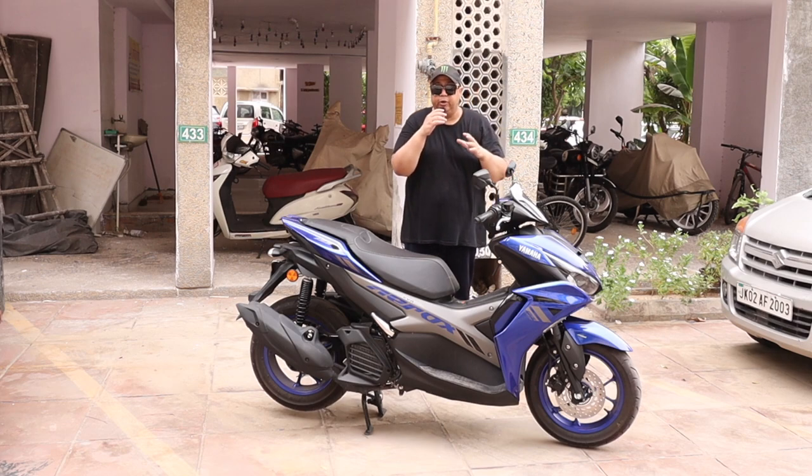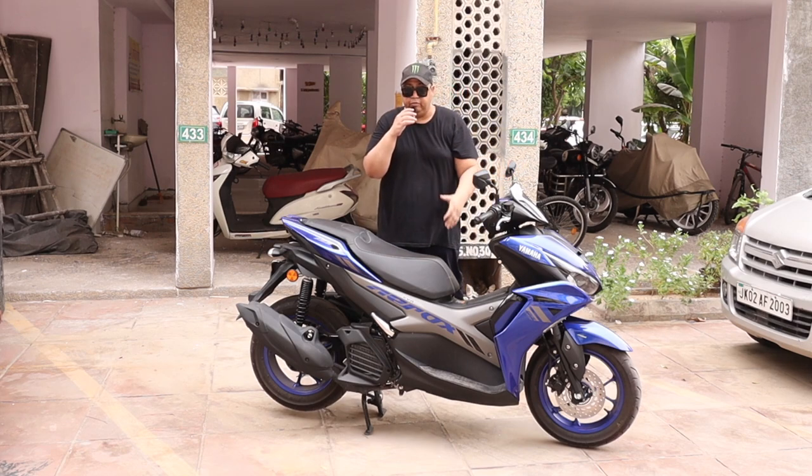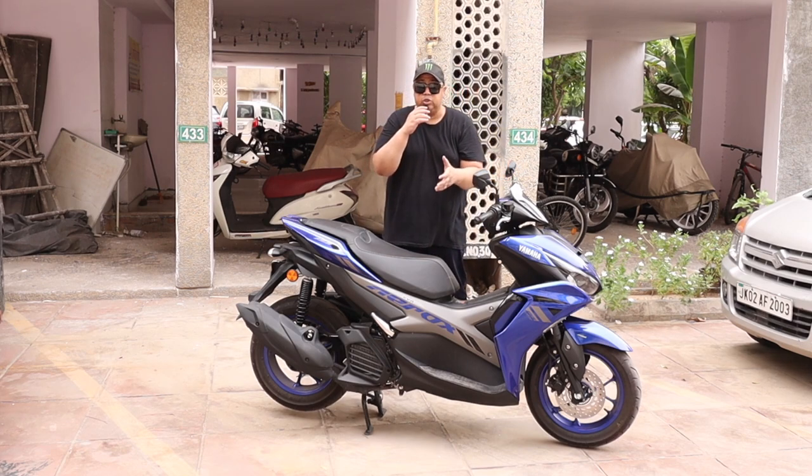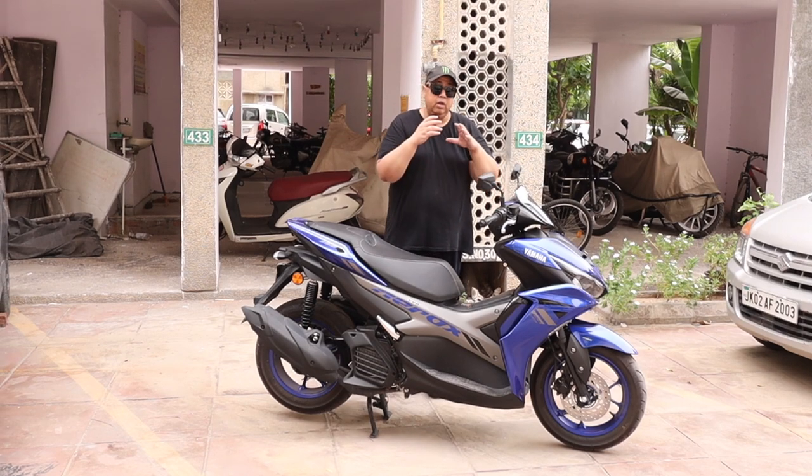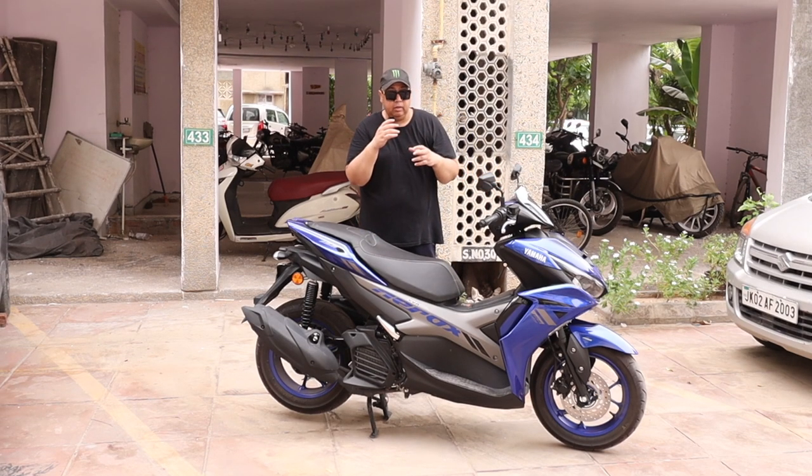How are you, my friends? Welcome to my YouTube channel. I hope you guys are doing absolutely fine. This is Yamaha Aerox 155 scooter, which was sent to me by Yamaha for a review. Today we will talk about the instrument cluster and the Y-Connect app — what are the features, the speedometer, and everything in detail.